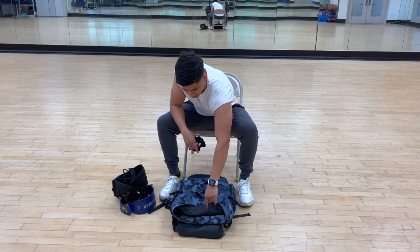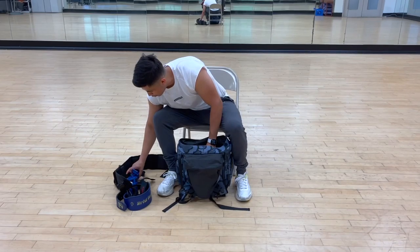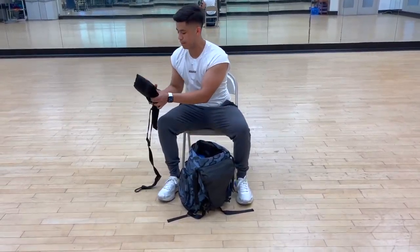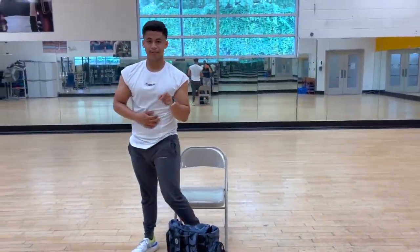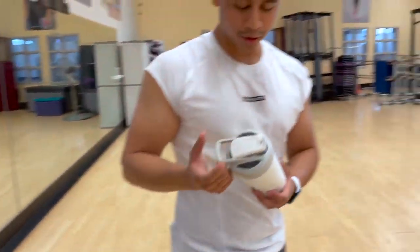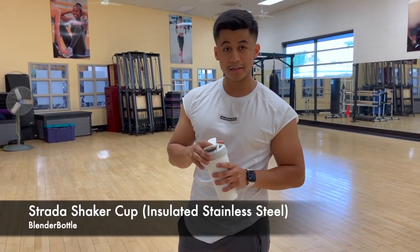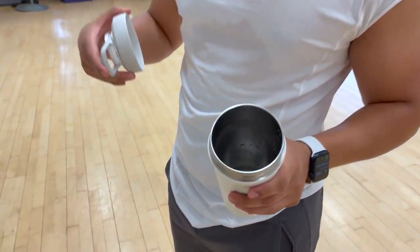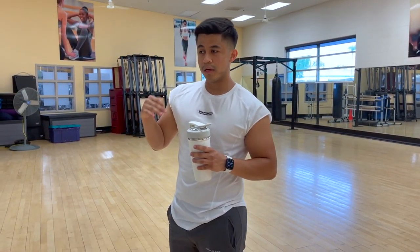Last but not least, the other essential that I like to use for the gym is my blender bottle right here. What I like about this is that it is insulated — as you see here, the inside of it is insulated. So when you close it, whether you're drinking your BCAAs, protein powder, or water like I have here, and you close it, it stays cool and nice. Whether you're outside in the cold or the heat, can't go wrong with this.